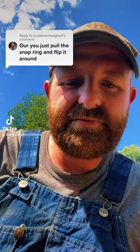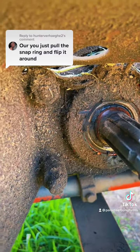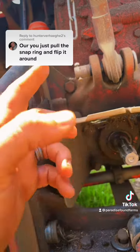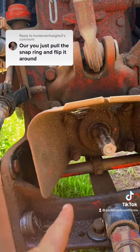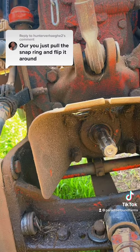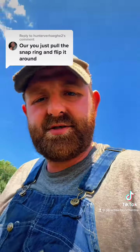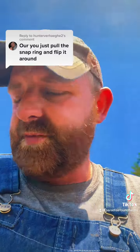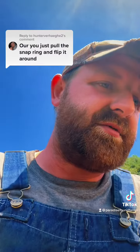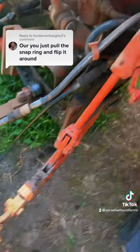Just pull the snap ring and flip it around — well, I don't see no snap ring. As far as I understand from my manual, I've got to take those four bolts out, drain the whole rear end, take that shaft out, put a different shaft in, swap two gears around, bolt it all back together, and refill it with fluid. Which means I'd have to buy the shaft and the gears, and I'm just not into that right now. I only have access to one piece of 1000 RPM PTO stuff that I'm going to be using, and the rest is 540, so there's really no point.